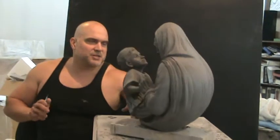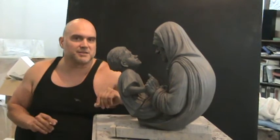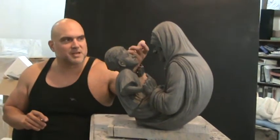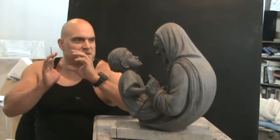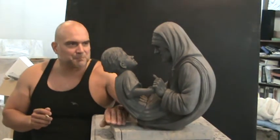This sculpture is just the model stage. My next step, after I get all the little details done, is to create it in a larger size. I'll also be doing it in a smaller size, because I think this would be a wonderful, organic, beautiful small sculpture to keep in someone's home.